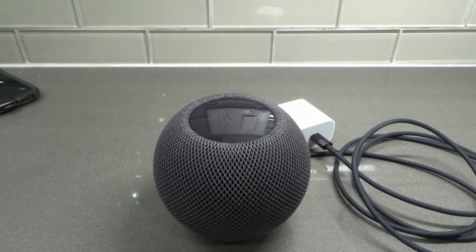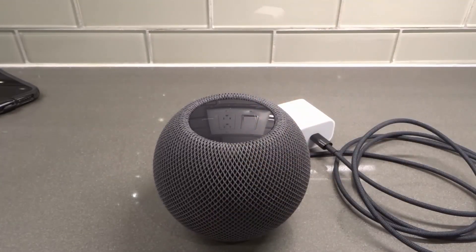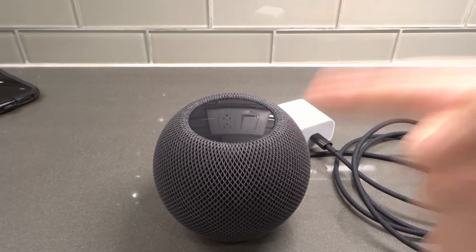That's it. Try those things out. Hopefully you can prevent your HomePod mini from continually disconnecting. If you like this video, please give it a thumbs up, let me know what you think in the comments below, and be sure to subscribe for more great videos just like this one. Thanks for watching.